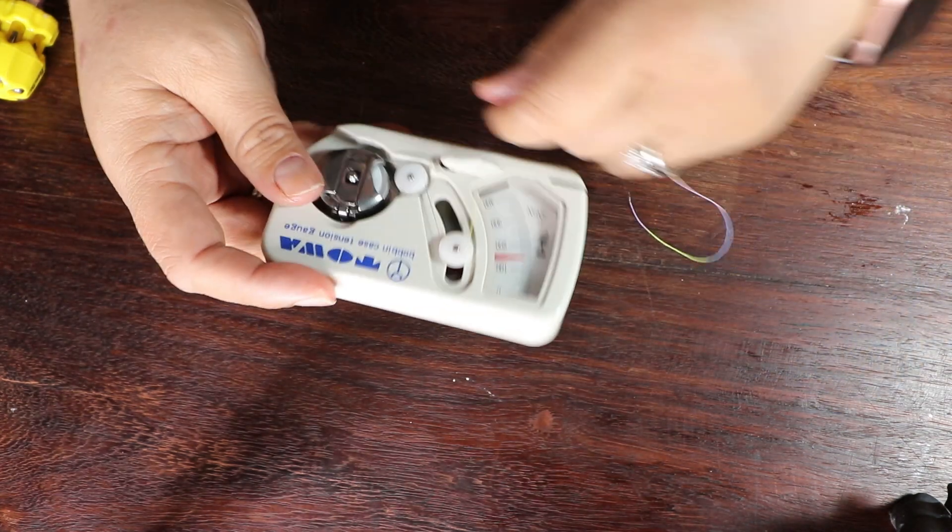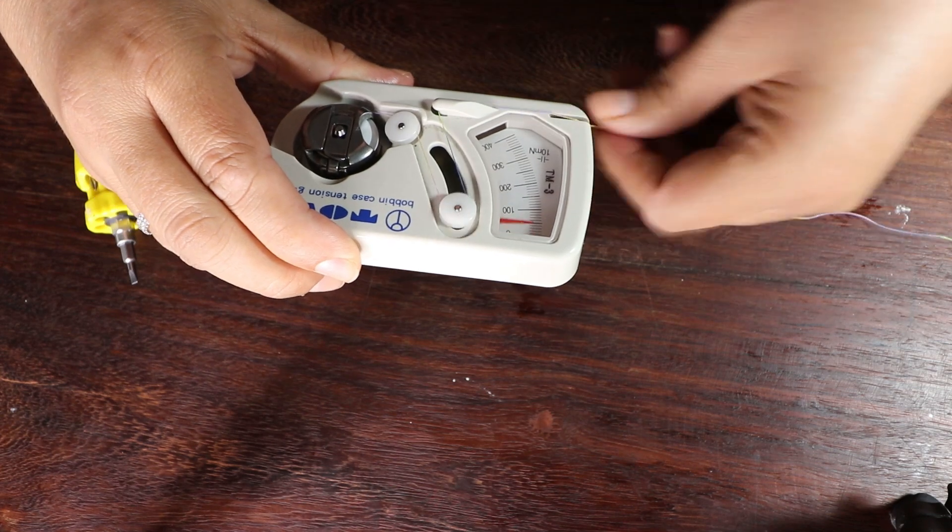The next thing connected to thread is tension, and this is a pricier item: the bobbin tension gauge. This is what it looks like in and out of the box. I use this every single time I long arm — every time I change thread types, I check my tension. If you know your bottom tension, it's easy to maintain and figure out the top. If both are wrong, you're just fiddling and getting nowhere. I've had mine since 2009 — it's a Tova tension gauge for M bobbins and it's awesome.